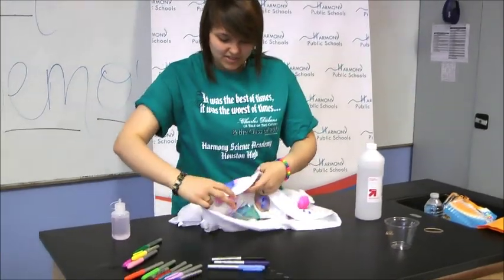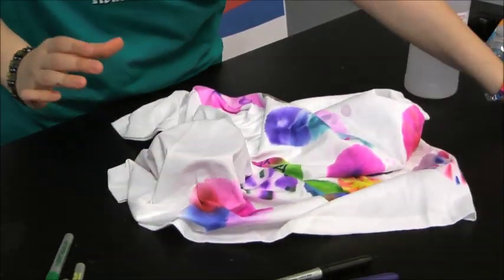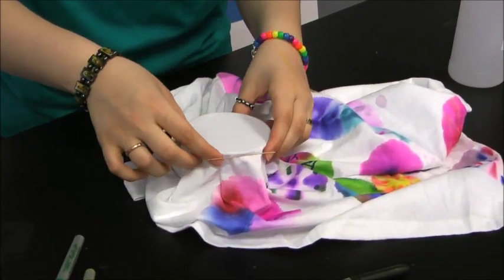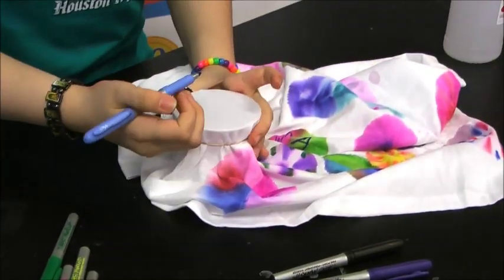Basically what you do is you take a clear plastic cup and you put it underneath the shirt, you take a rubber band and you tie it, and you can put any design you want on top of the t-shirt.